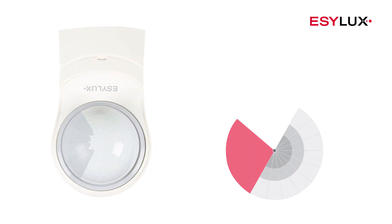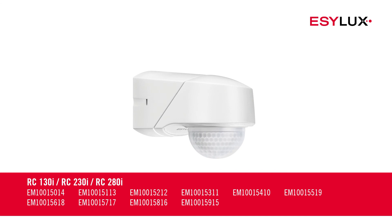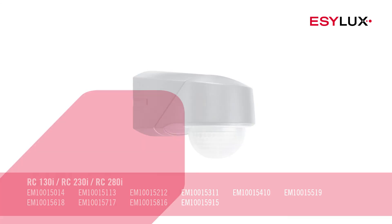Please also note that this video depicts the installation process only for the devices with the item numbers shown here. You can find more information about our products at easylux.com.